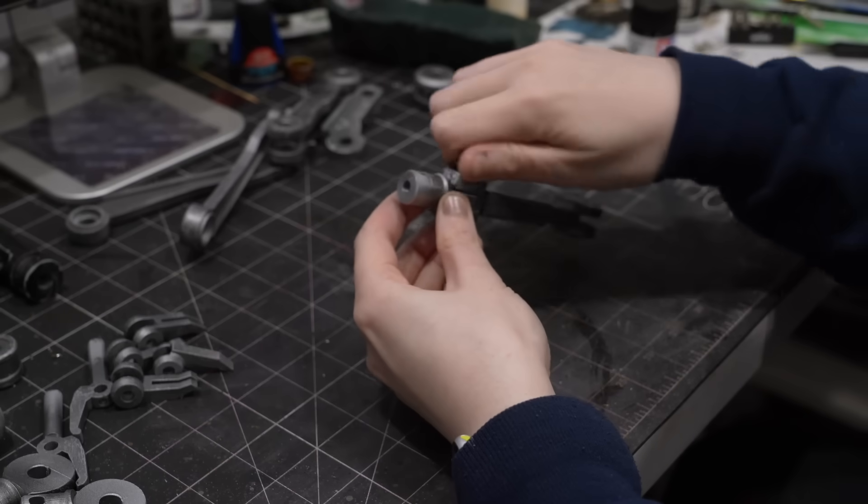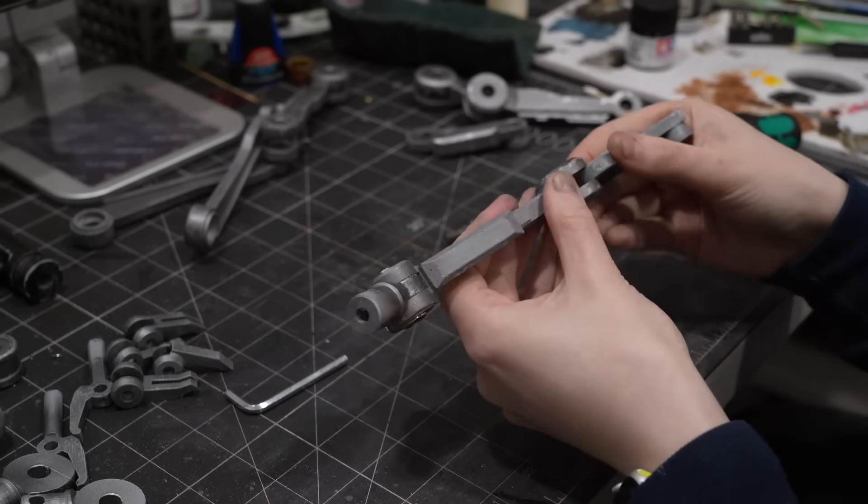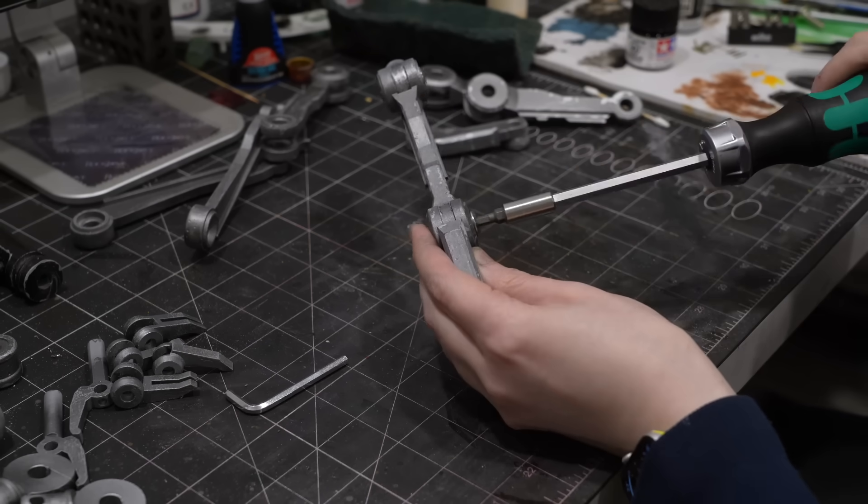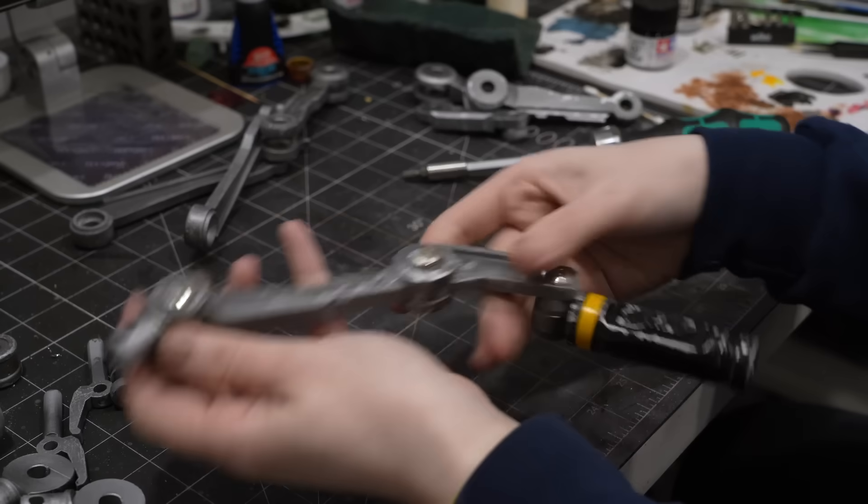Next I decided to start assembling all of these leg parts together. These use a couple of different sizes of M6 furniture bolts which makes the legs fully articulating and completely poseable, which is really cool.